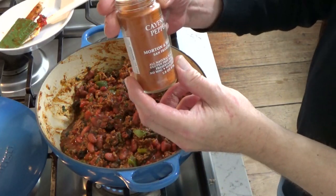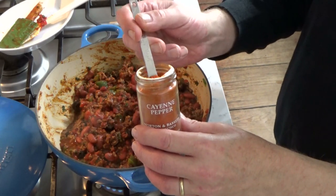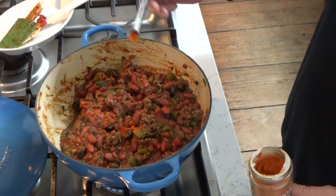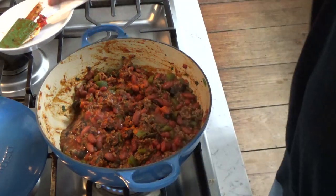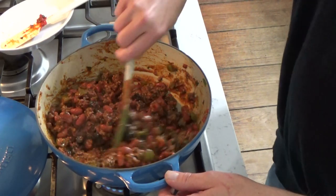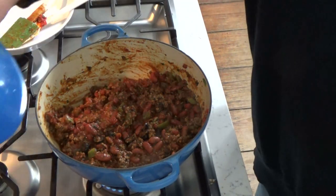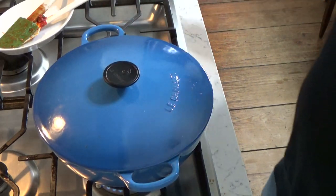Naturally, I forgot one ingredient, and that's cayenne pepper — just a tiny amount, because this stuff is pretty hot. I'm going to use a quarter teaspoon, and that's enough. Stir it in, then cover the pot and let it cook over the lowest heat possible for five minutes. You may have noticed I did not add any salt to this chili — that's because there's already salt in the beans, and there's definitely salt in the garnish, which is Fritos.